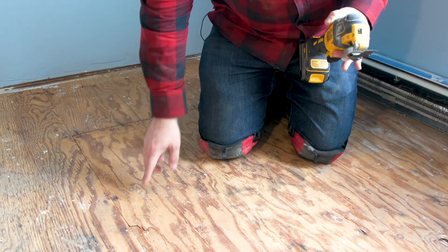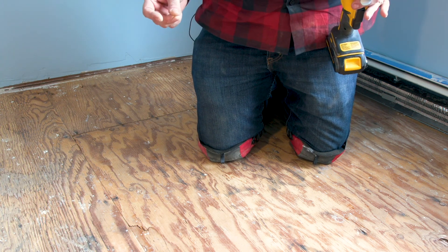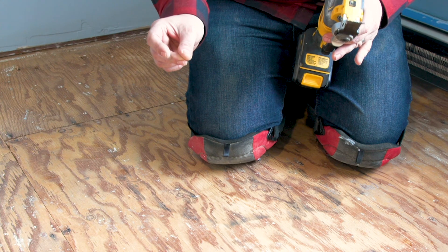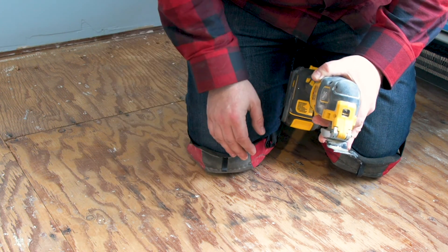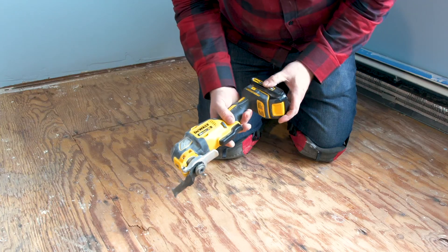The first step in this repair is to cut a small section out. The reason it's a small section: first, I'm not sure how thick this plywood is and I want to get a sample. Second, I want to be able to get a peek underneath and see that there's no pipes or anything else. To do that I'm going to use this oscillating tool.